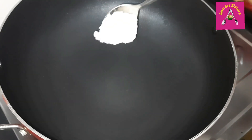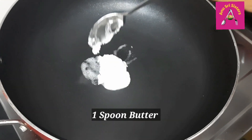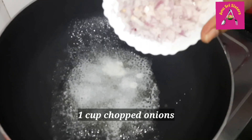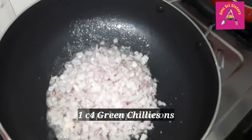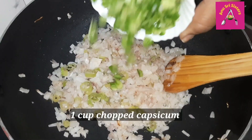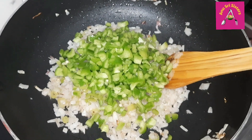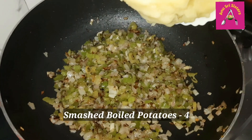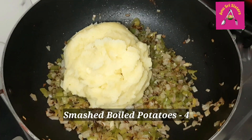Put 1 spoon of oil in the oven. Put 4 cups of oil into the oven. Then put 1 cup of capsicum.